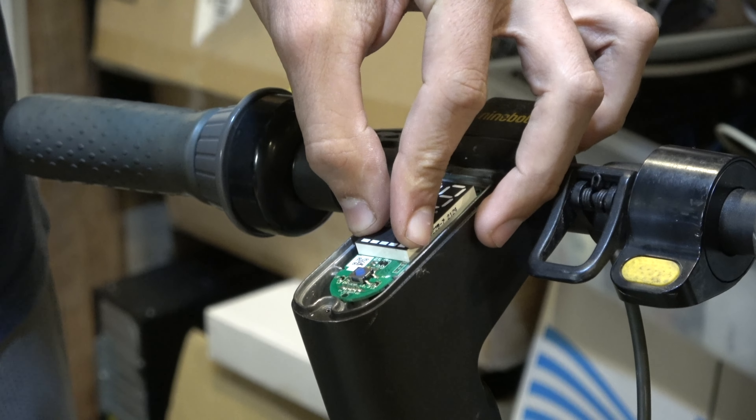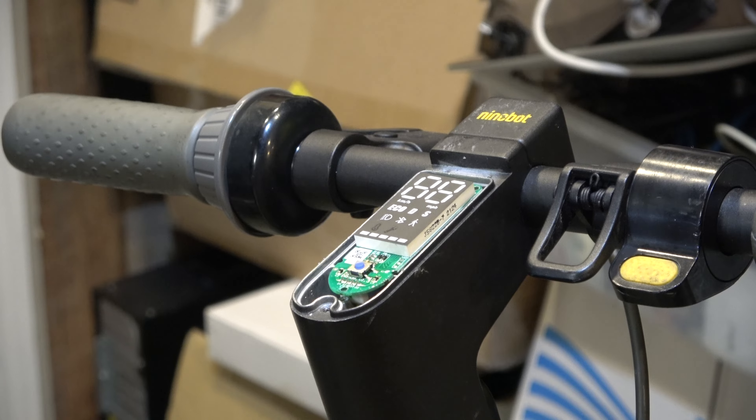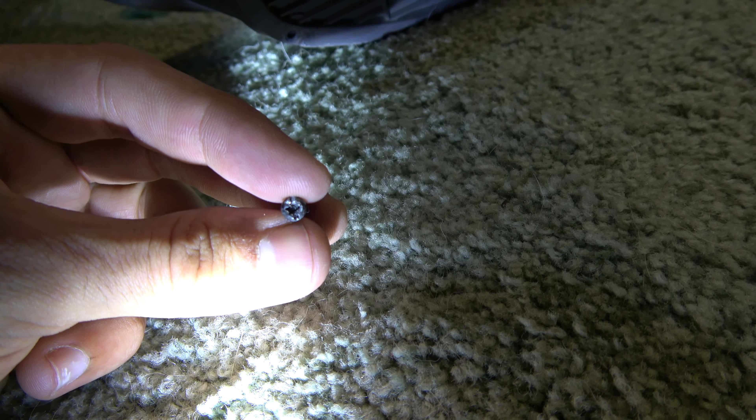I think I'm going to try flipping this over and check the battery first. Okay I got all of them out. There's still one stuck in the back and I want to show you this one - they're all a star bit, security star.